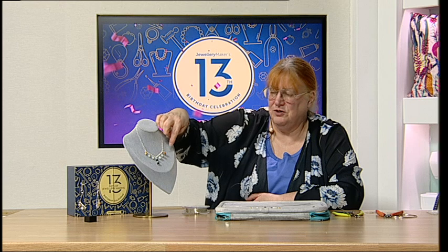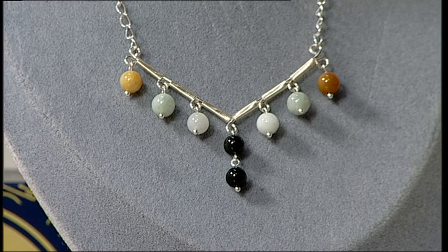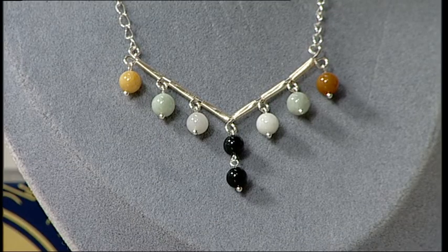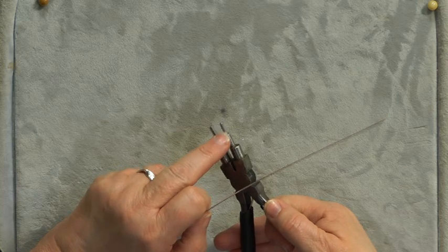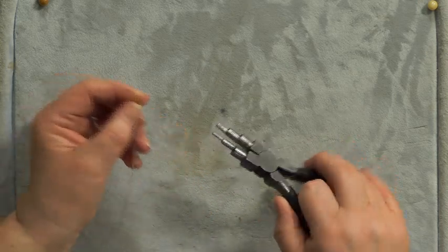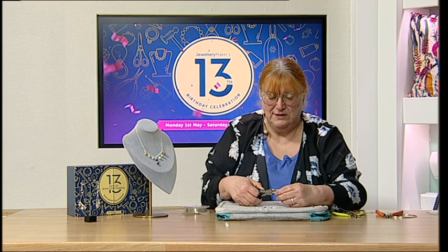We're going to create the loops first. We're creating the bottom out of two pieces of wire bound together — that gives it structure and stability, especially with the loops. We want to bend it in the middle, but at the center we want a loop. Using the smallest part of my bail-making pliers, pop your wire in — if it's not exactly in the middle it doesn't matter.